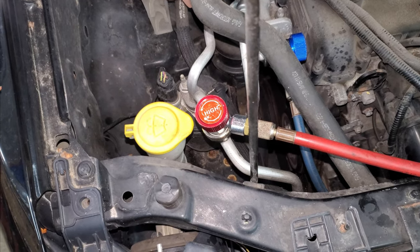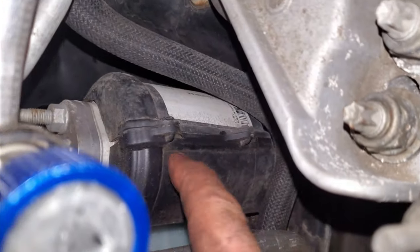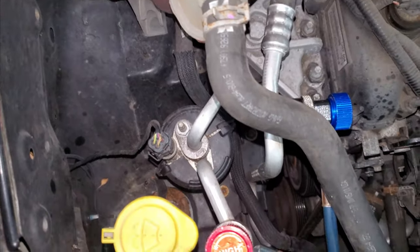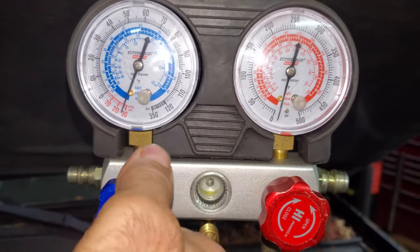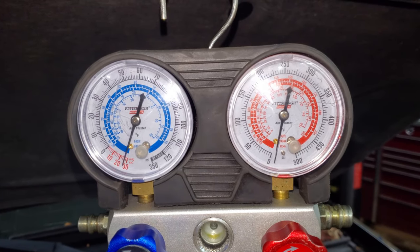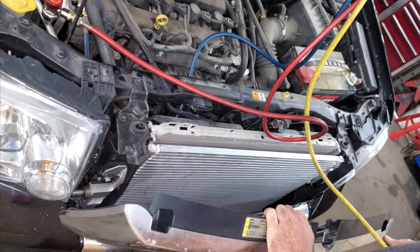Whenever you open the refrigerant system, especially when you're replacing parts like the condenser, you're supposed to replace this receiver dryer — that's this big can right here. There's a plug, a 13mm line, and some 10mm nuts down there to take it all off, but I'm not doing it. I let the vacuum run for 20 minutes. I'm going to close both of these off and shut off my pump, then let it sit for another 20 minutes to make sure that gauge doesn't go down anymore. If it does, I have a leak and I'll have to find it. In the meantime I'm going to toss this grill back on.